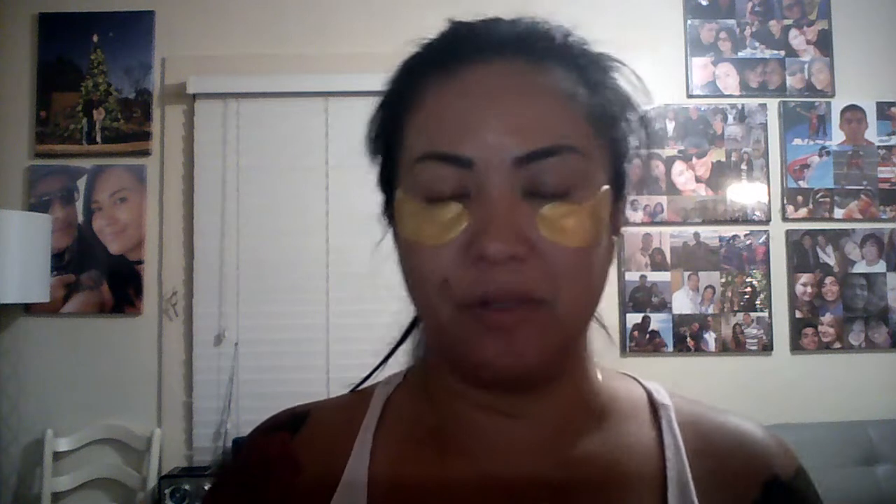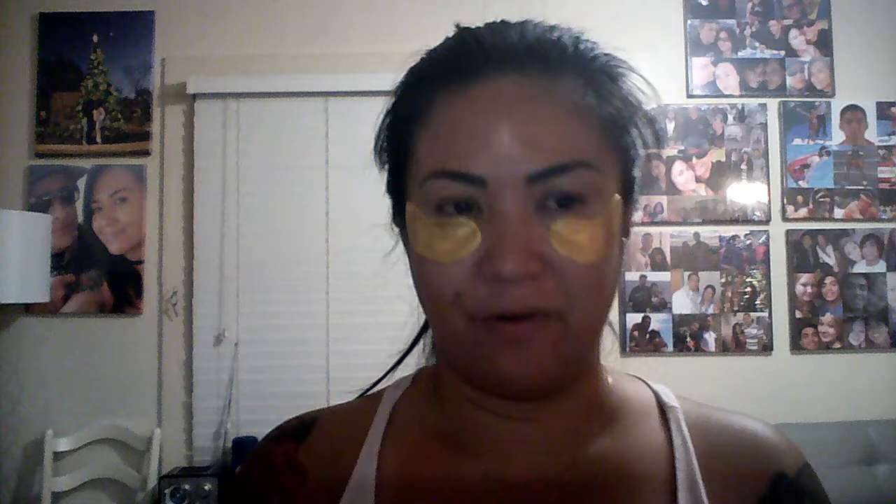Hi, my name is Cynthia. This is my first video on YouTube. Because my husband and I always order online — we literally get a shipment almost every single day — I've been wanting to create a YouTube channel so we can share our opinion about the products that we bought, and see if they work or what we can do to add to them for them to work better, to fit what we need.